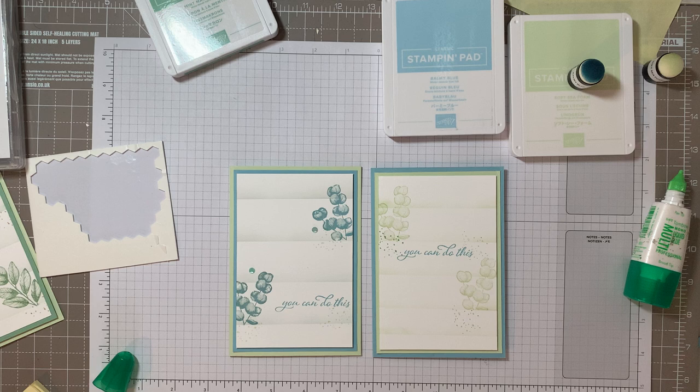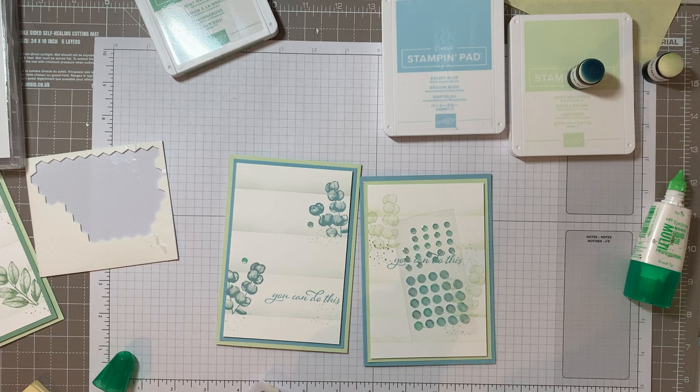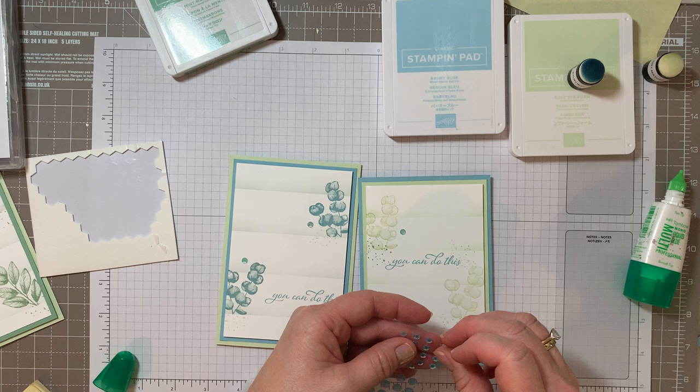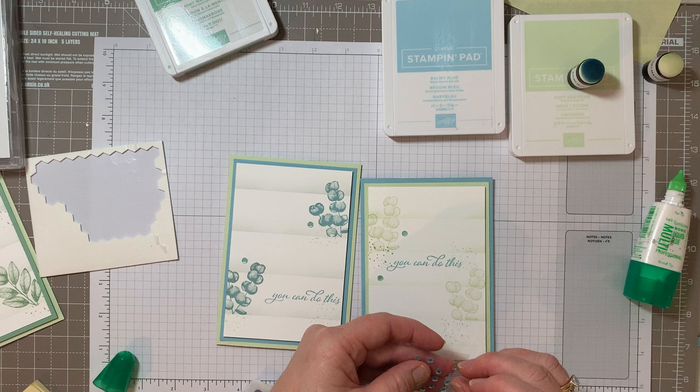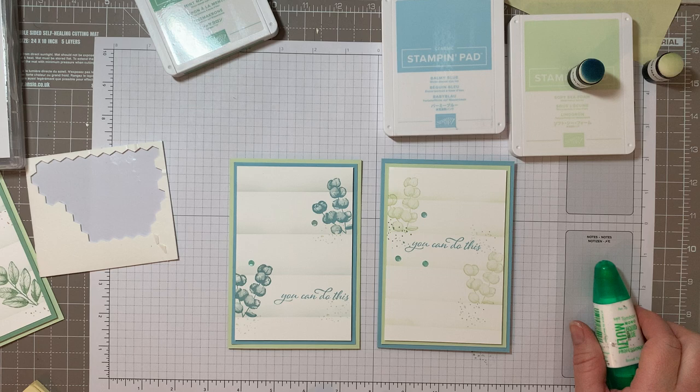Oh, I missed the sparkly bits! These are from the floristry cards - they come in sheets and you can just pick which colour you want to add. For this one I think I'm just going to go with the same colour, the blue, and then just dot them around. I normally do them in threes, just to give it a finishing little bit of bling. So that's the first one done.